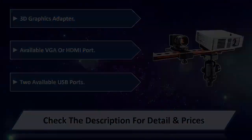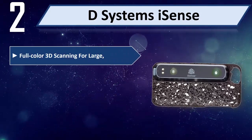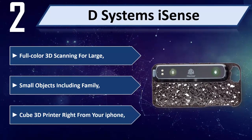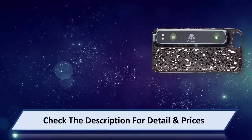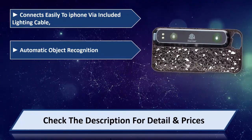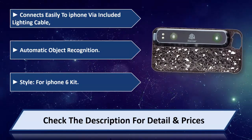Number two: 3D Systems iSense. Full color 3D scanning for large and small objects, including family. Compatible with the Cube 3D printer. Connect easily to iPhone via included Lightning cable, with automatic object recognition. Styled for iPhone 6. Please check the description for detail and price.